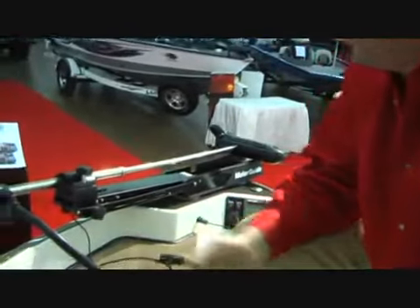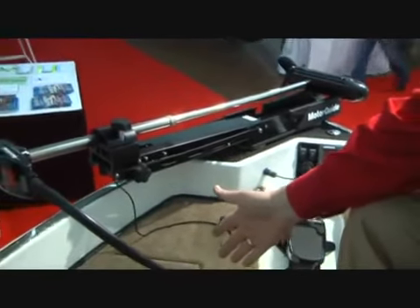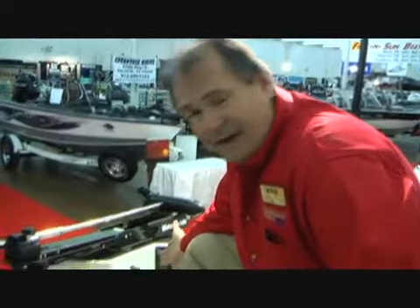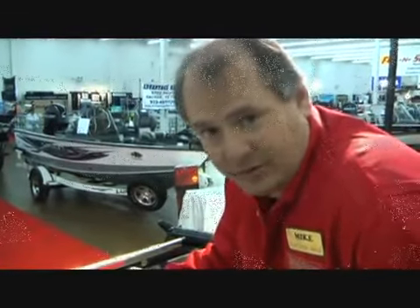Triton has always been a leader with the fish and ski — the family that's looking for a fishing boat that's able to accommodate the family. With Triton, you get a big, full-size casting deck, very equivalent to the bass boats that Triton sells, a 24-volt trolling motor, a good fish finder up front, and a recessed trolling motor that makes things a lot easier for the fisherman and doesn't wear you out after eight hours on the trolling motor.